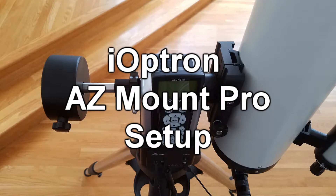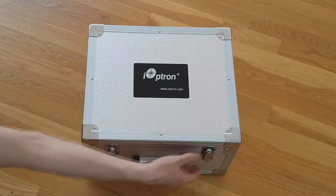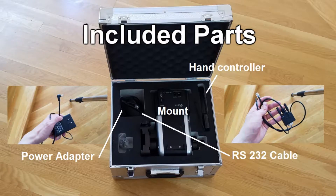Welcome to the AZ-Mount Pro instructional setup video. First, the mount and its main parts are included in this carrying case. The default parts should include the main mount, a hand controller, a power adapter, and an RS-232 cable.